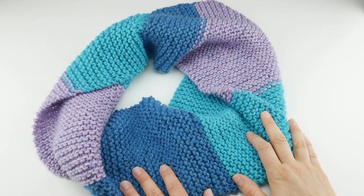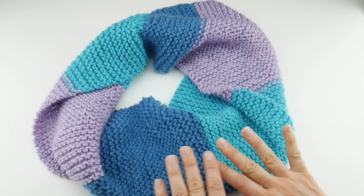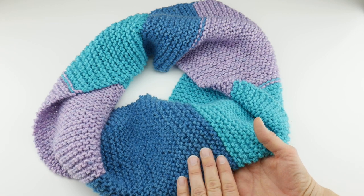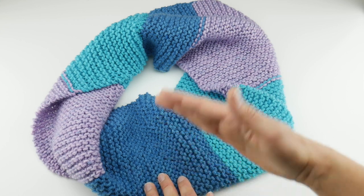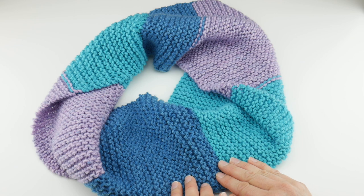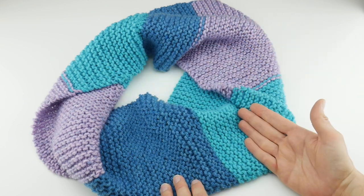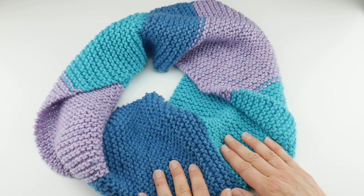Hi everyone, it's Jennifer from Fiberflux. In this video we're going to learn how to knit a cowl for the absolute beginner. This is a seriously easy project if you're just starting out or have never knit before. We're going to be using one stitch — the knit stitch — knitting this flat and seaming it at the end, so you don't need to know how to work in the round. I've used a popular yarn cake, which is self-striping, so we don't even have to switch colors.